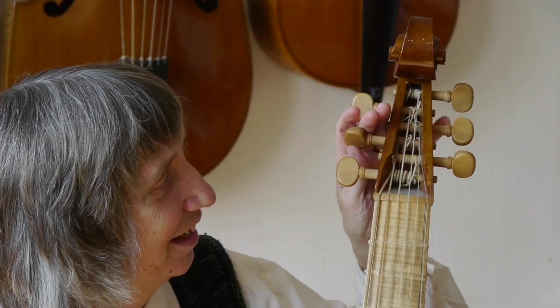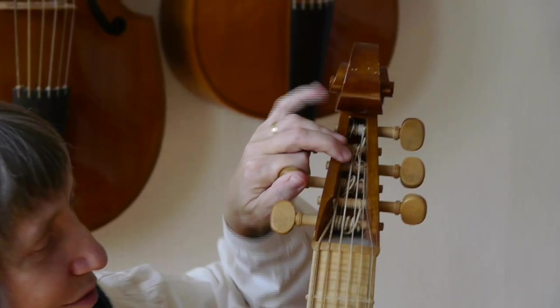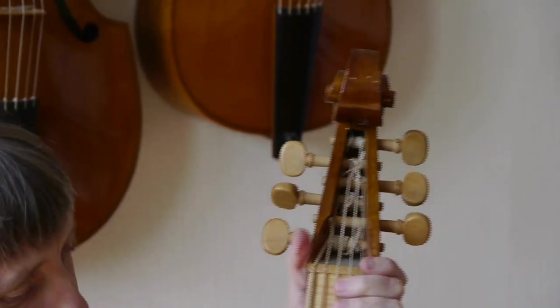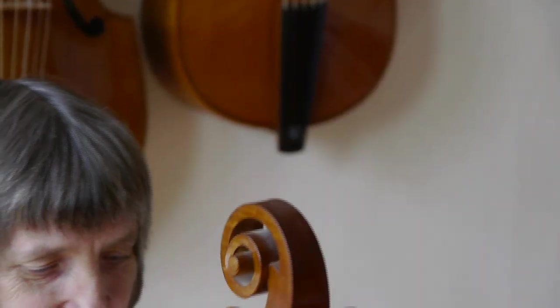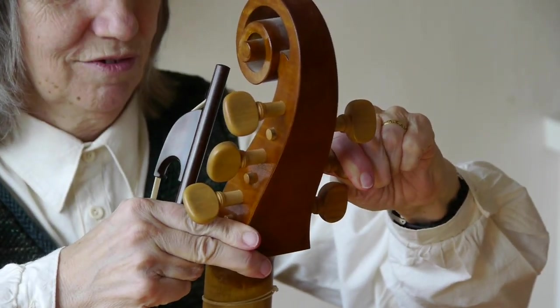On this side, to get leverage, there's a bit more space to get hold of the peg box, but often the peg's at the wrong angle. So again, you may have to turn the instrument around, have it facing you, and use two hands to get maximum strength.